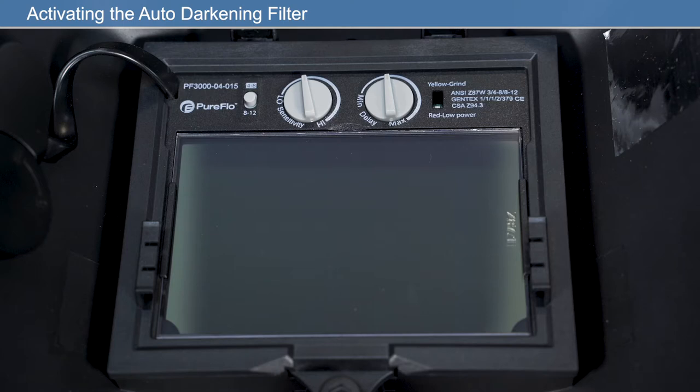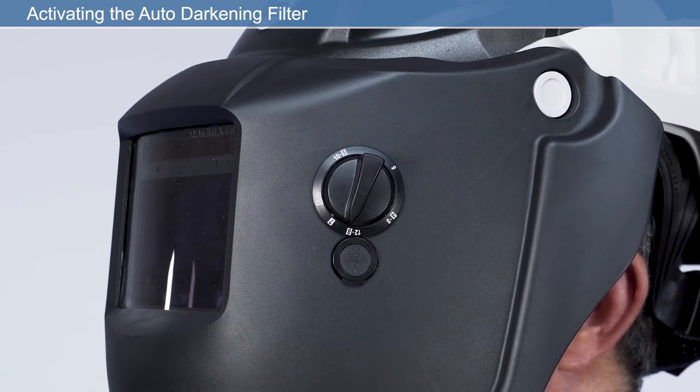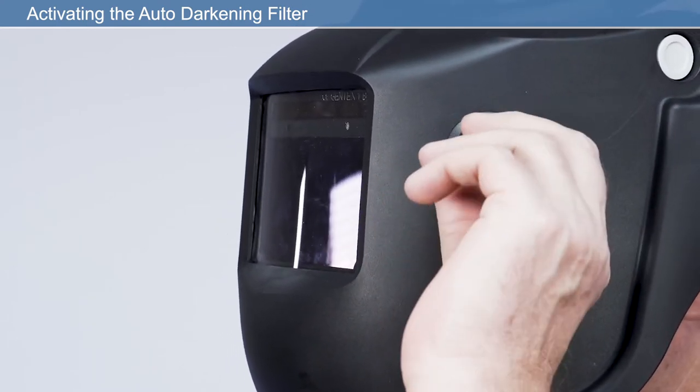The filter will now operate automatically and darken when the sensors react to the arc light from the welding torch. The wearer can choose the shade number according to the actual welding environment by adjusting the external shade dial. The filter will exit grind mode automatically when it has been under grind for more than 30 minutes.